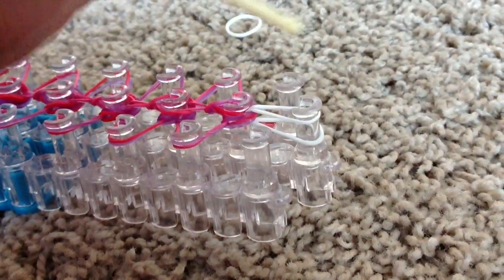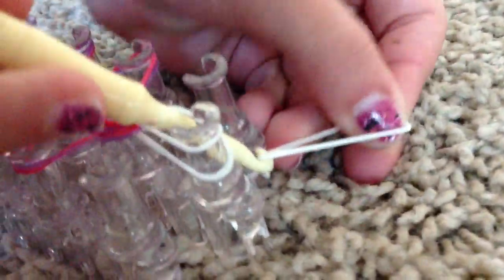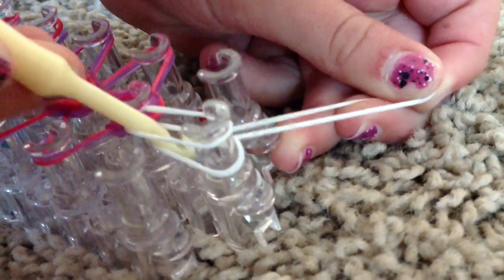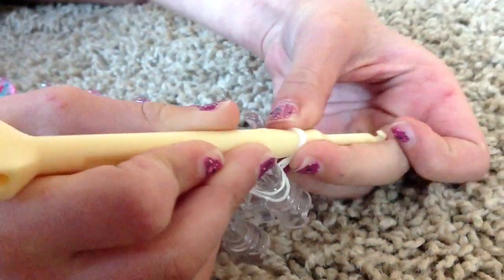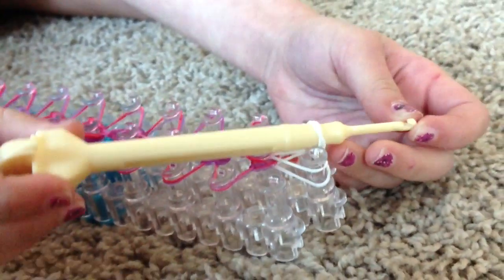Now on this last one, you're going to reach in, take any color rubber band — again in my case it's the white — pull it through and hook it on. Then pull it onto the thick part of your hook.